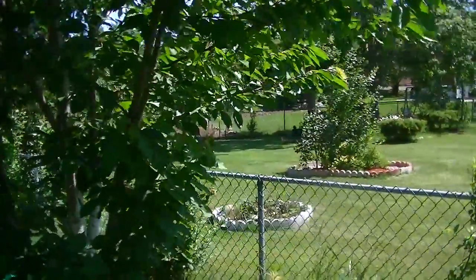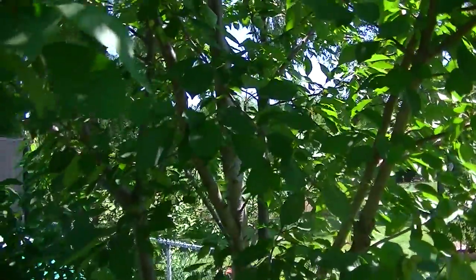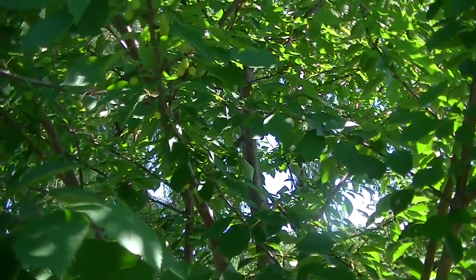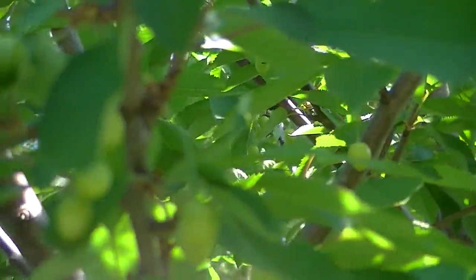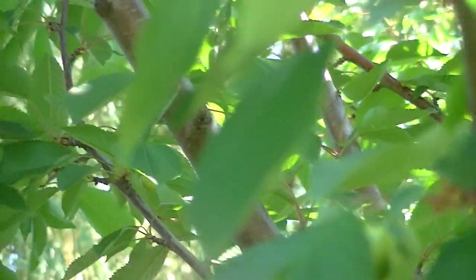This is the first cherry tree, it's called a Royal Anne, and cherries are starting to form on there as you can see — it's just all over. There's just cherries on this tree.